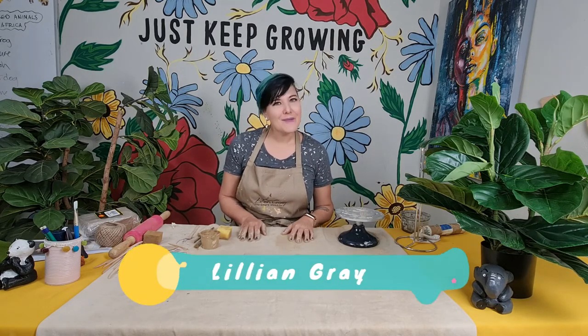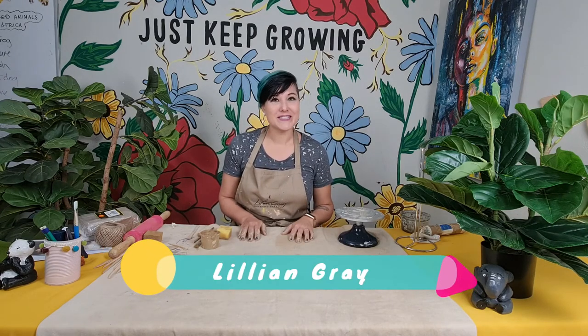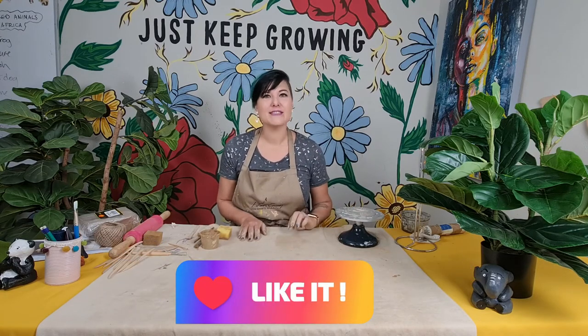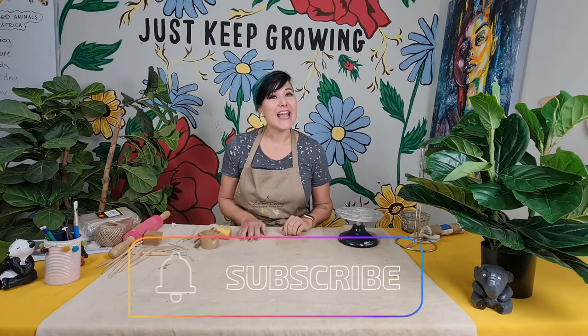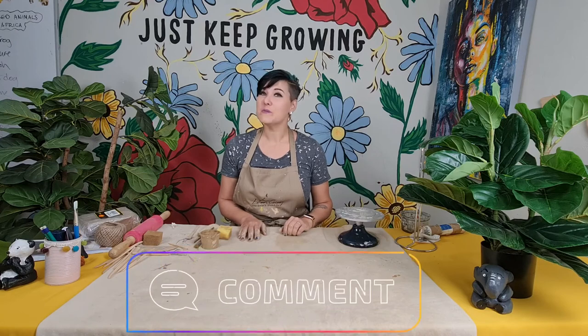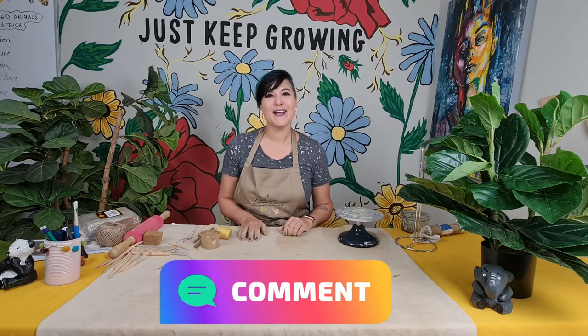That's it for today's project on making Gregory the Giraffe. Please stay tuned for the next video when I show you how to finish him off, paint him, and seal him so he is ready to be displayed as a beautiful decor piece in your house. I'm artist Lillian Gray — I hope you enjoyed this video. If you did, please give us a like, subscribe, and drop us a comment down below. It really helps us develop our YouTube channel and create more awesome content for you. Until next time!